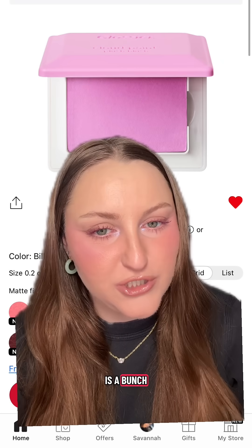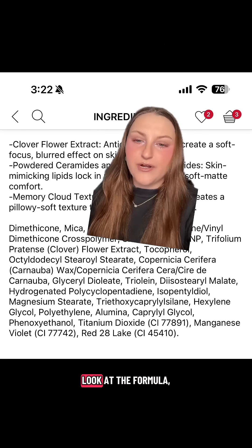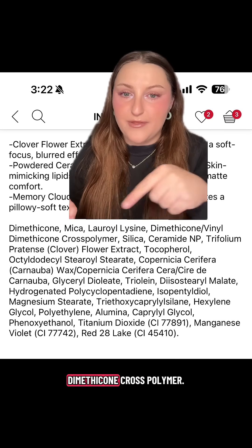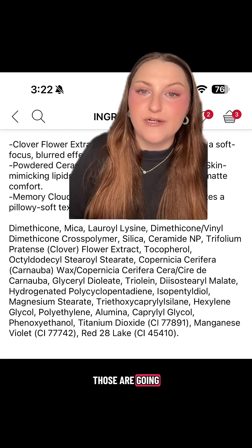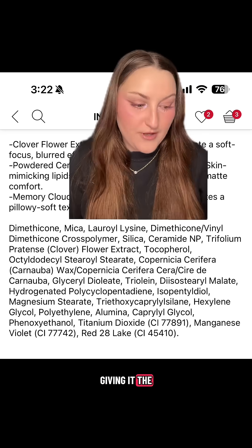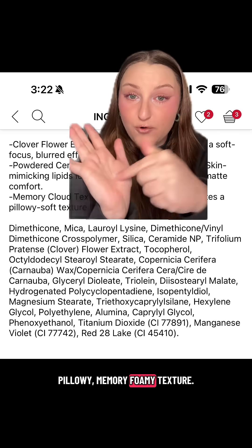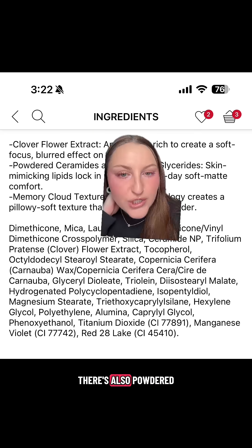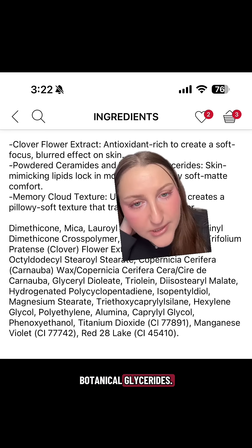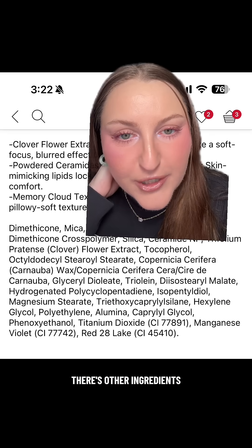At the top of the formula there's dimethicone, and there's also this dimethicone vinyl dimethicone crosspolymer. Those are going to attribute to the flexibility of the formula, giving it that pillowy, memory-foam-like texture. There are also powdered lipids — powdered ceramides, botanical glycerides — and other emollient ingredients in powdered form.